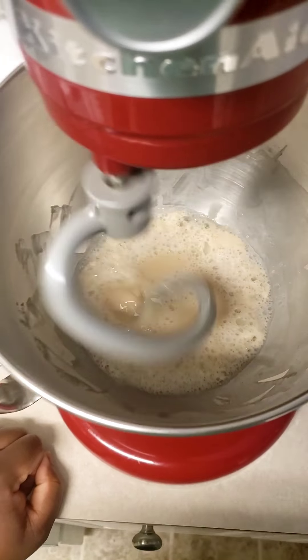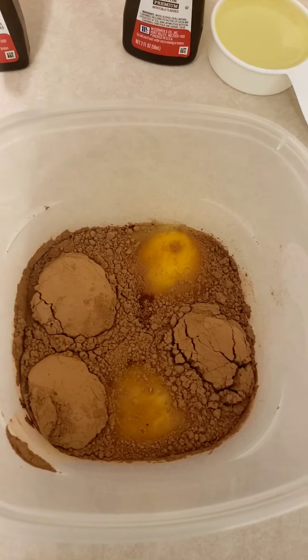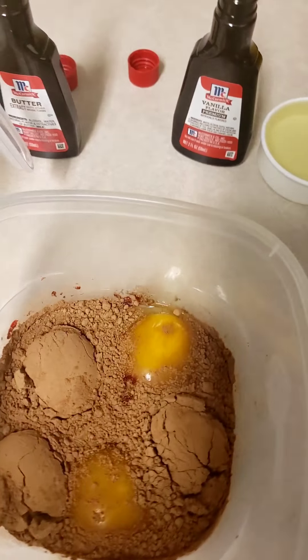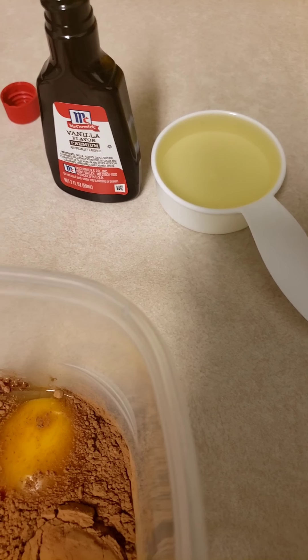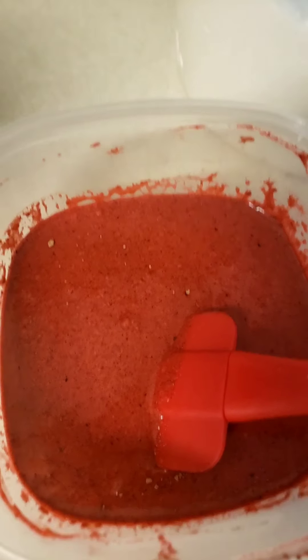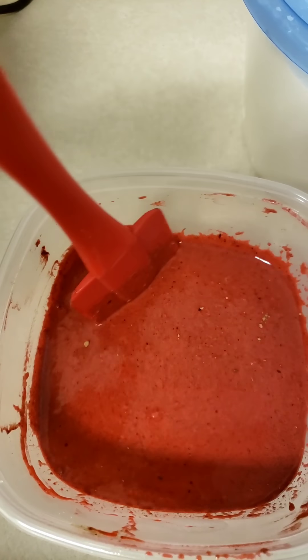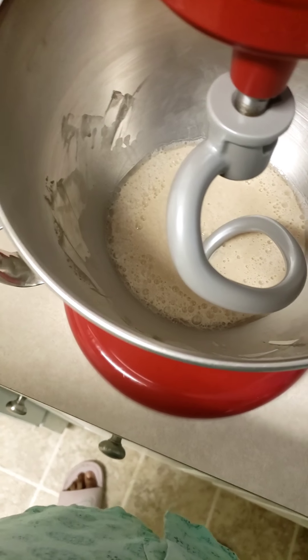I'll prepare the other ingredients. In this bowl I have one tablespoon of red food coloring, two large eggs, three tablespoons of cocoa powder. I'm going to add one cup of buttermilk, one third cup of canola oil, one teaspoon of vanilla flavor, and one teaspoon of butter flavor. This is what it looks like all mixed up together, and now I pour it into the yeast mixture.